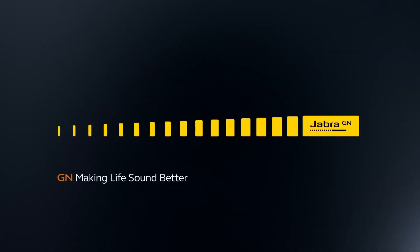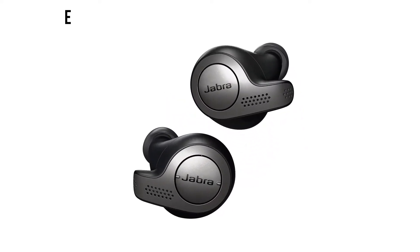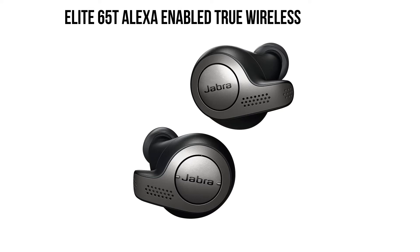Present day headphones come with amazing noise cancellation, high definition sound quality, and some headphones have got Alexa integrated with it. Jabra is one of the most renowned headphone manufacturers, known for producing fantastic headphones. Today we've chosen the Jabra Elite 65T Alexa enabled true wireless earbuds.